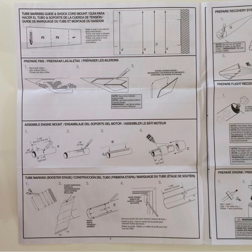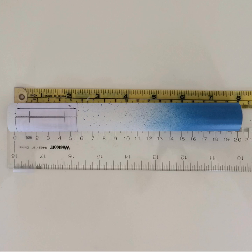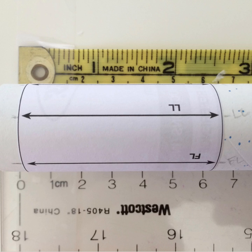Step nine: Assemble the rocket fins. To do this, you will need to use the template from the instruction manual — cut out the area outlined in red. This will be wrapped around the bottom of your rocket body tube to mark the location of each of the three rocket fins, as well as the launch lug. Carefully wrap the template around the bottom of the tube and use a piece of tape to secure it. Be sure to leave space at the bottom of the tube to allow you to mark both sides of the template. Using a pencil, mark each of the arrowed lines on either side of the template. The next step will involve removing the template and connecting these dots with a straight line. These lines will tell you where to apply the rocket fins and launch lug.